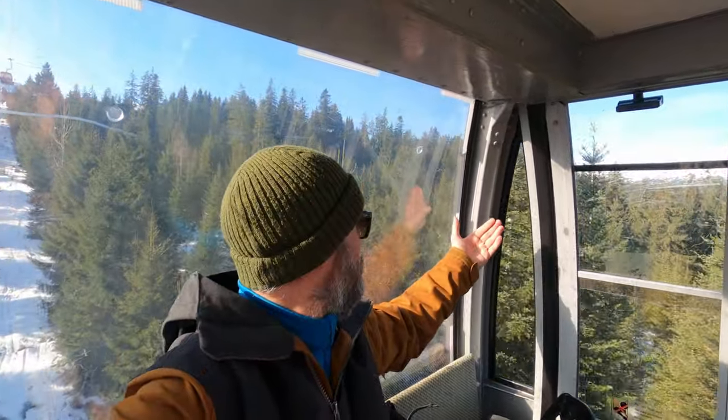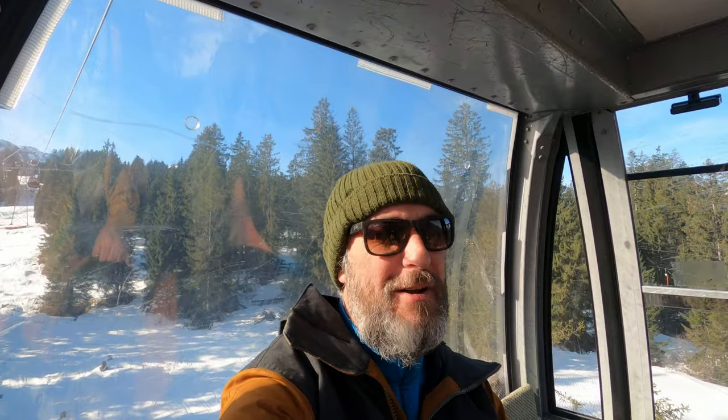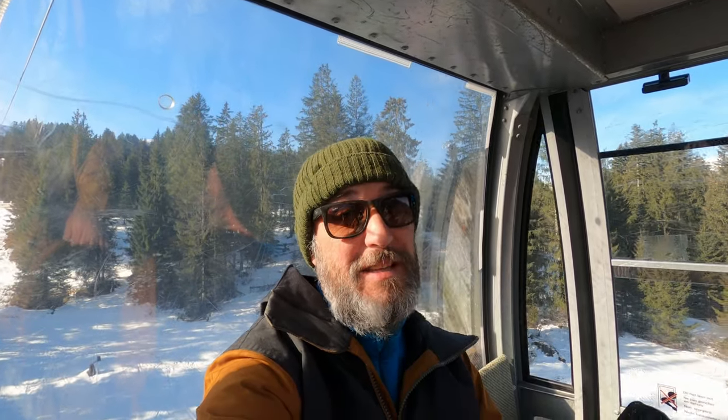Hi everyone, welcome to Trail Tracker and welcome to Soda Bag, which you can't see because the trees are in the way. So we travelled a little bit further from home today, about two and a half hours, and we're going to do something a little bit different.